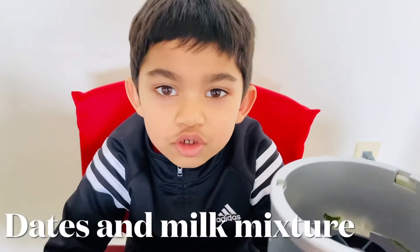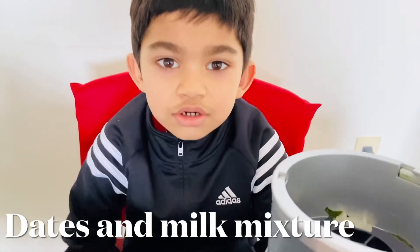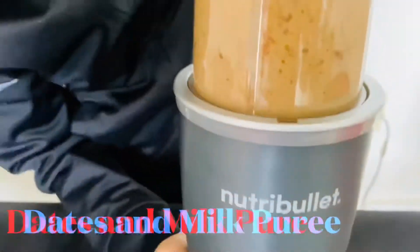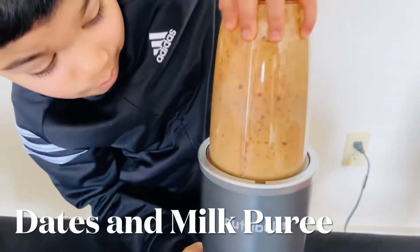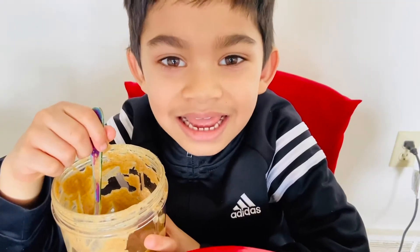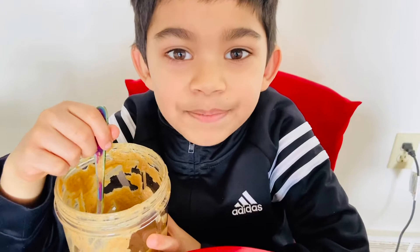Now I'm going to use a blender to make a puree of the dates. Now let's make the puree.